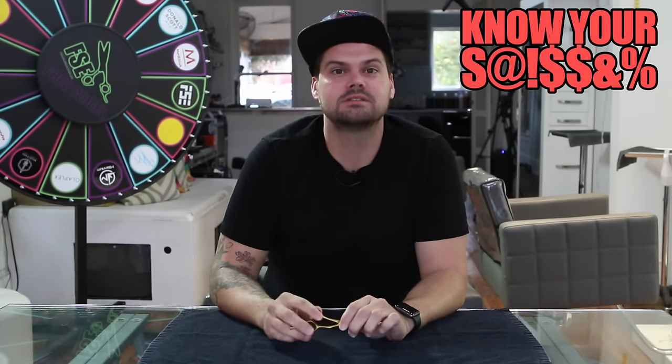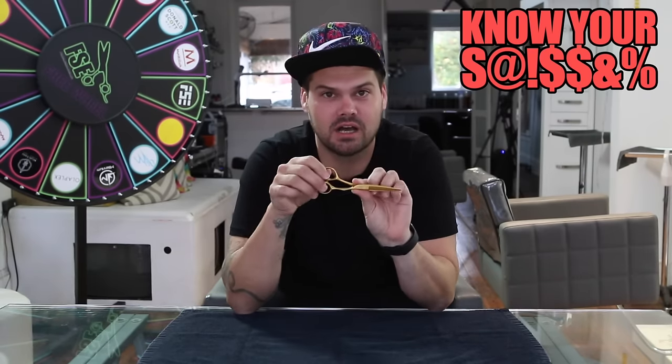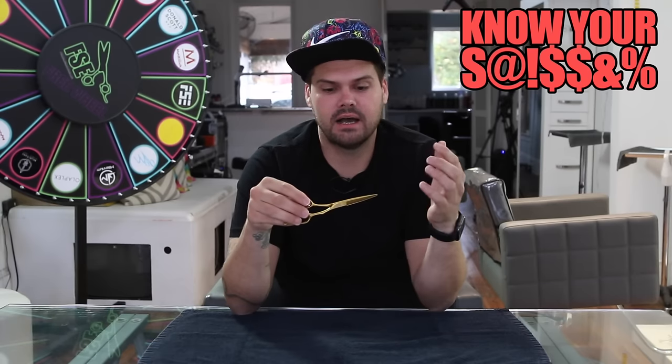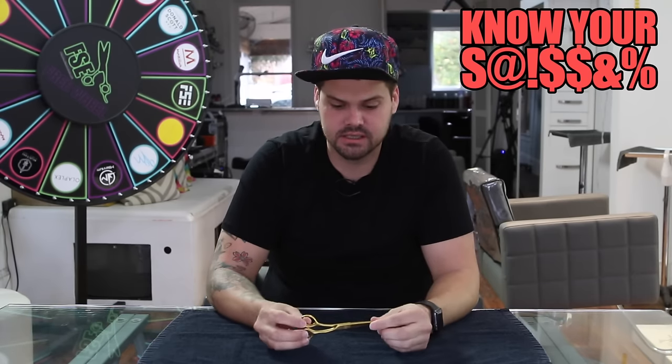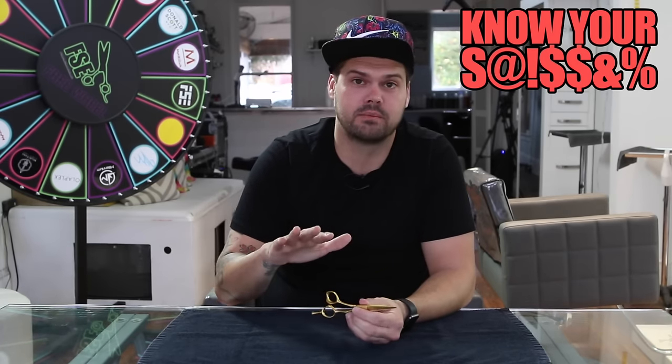Hey guys, welcome to Know Your Scissor Episode 3. This episode we're going to focus on the Ichi Ni No San number one scissor. The thing I love most about this scissor is it was the second scissor I ever got from Mizutani, and the whole staff was raving about this one.